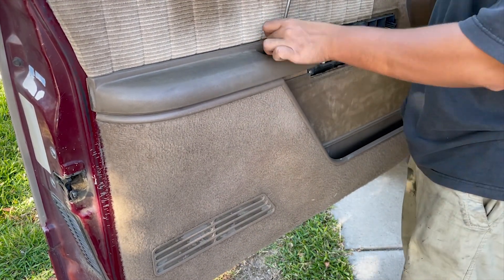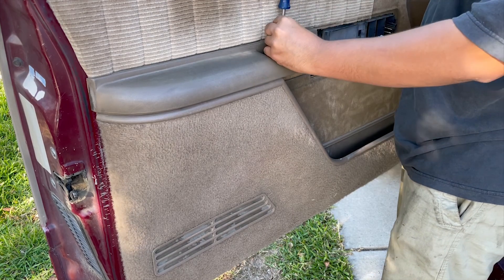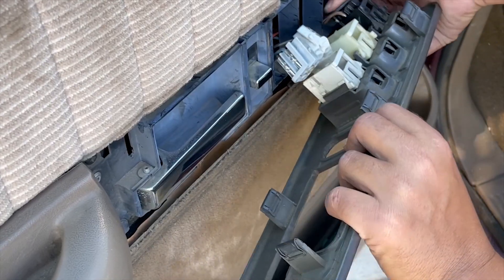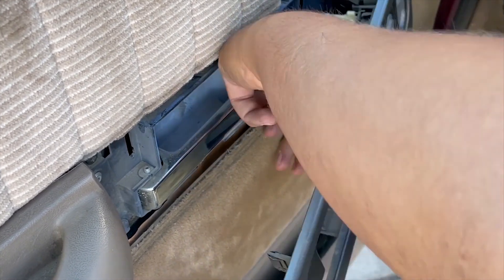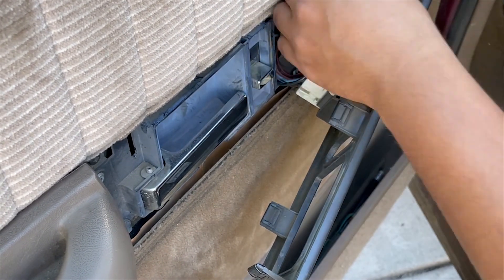Go ahead and put in the screw that's in the armrest. All that's left is to plug in the switches — don't forget your safety caps — and then clip the whole plastic trim back into the door panel.